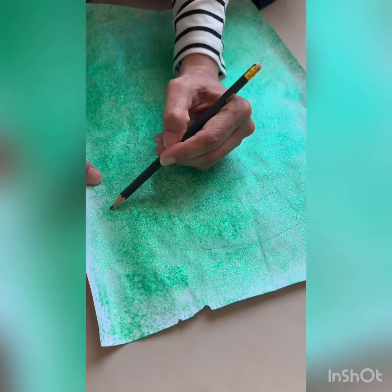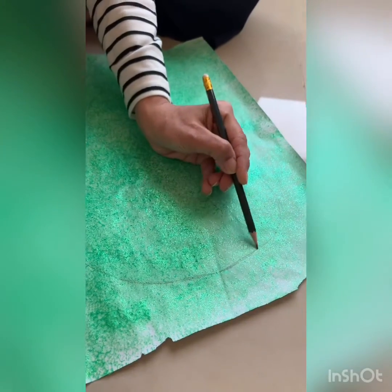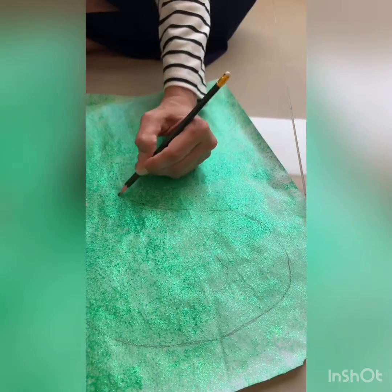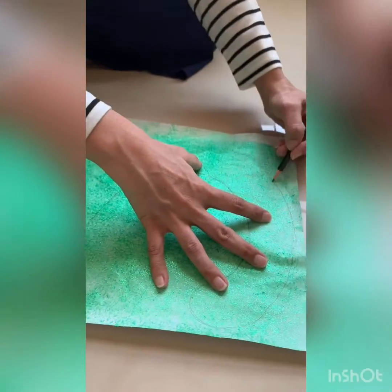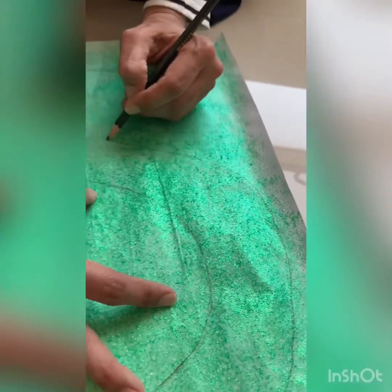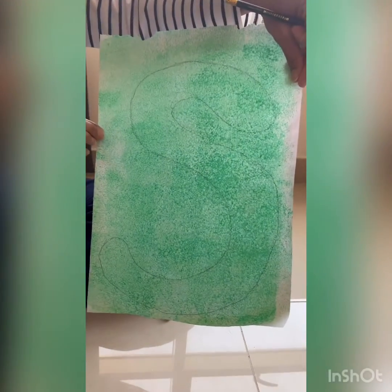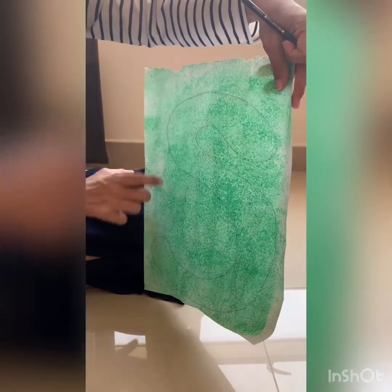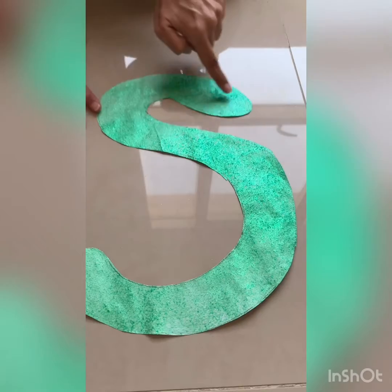As you can see, our paint is dry now. I am going to make our letter S shape on it for our snake. That's it — can you see it? Now it's coming out very nicely. Now I am going to cut around it. Okay, we've cut out our letter S for our snake.